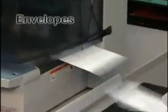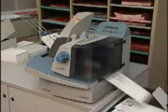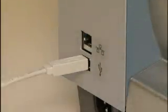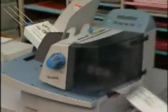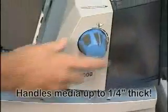Address envelopes, mail pieces, postcards and flats right from your workstation, mail room or print shop using a USB or Ethernet connection. The SA5000 handles small and oversized pieces effortlessly, up to one quarter inch thick.